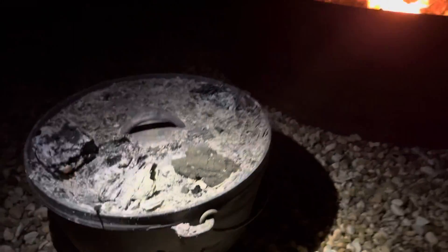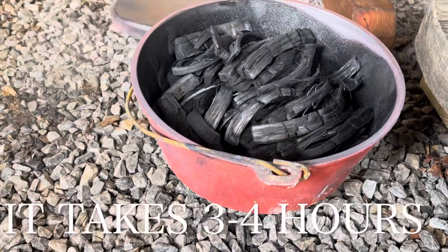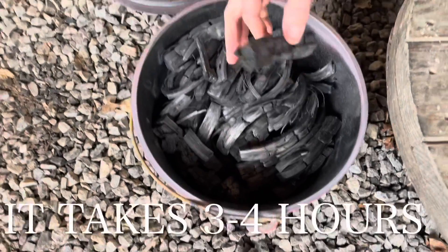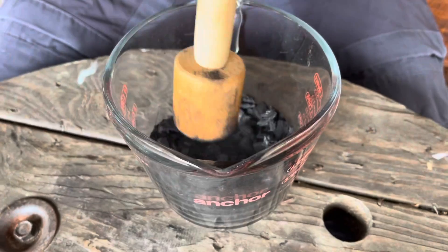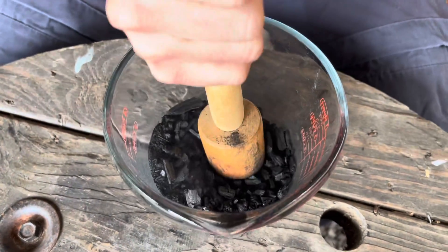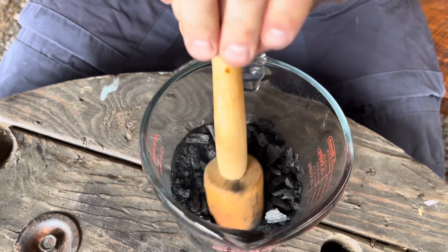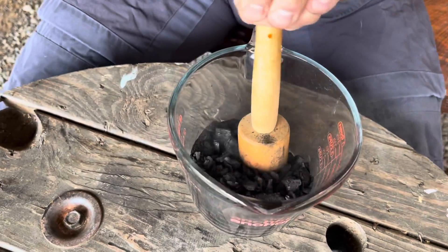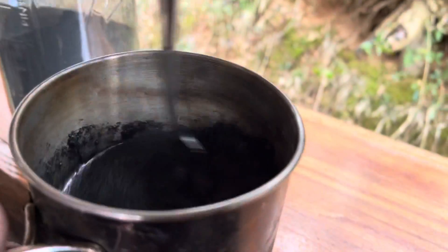We're going to let that cool overnight and then we should have some really good char. There's our finished product — it's set overnight, cooled off, and you're left with giant, really nice chunks of activated charcoal. As of now it's about $20 for a pound and a pound is a really big bag because it weighs almost nothing. It takes a lot of effort to make it yourself. To use it: a tablespoon — doesn't have to be exact — drop it into water, stir it up, and gulp it down.